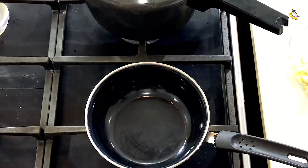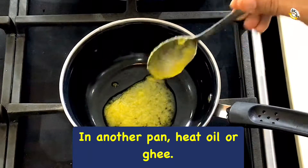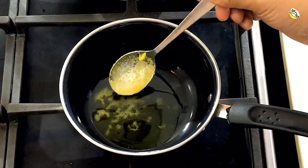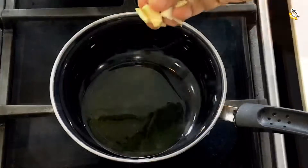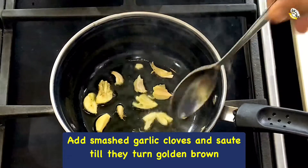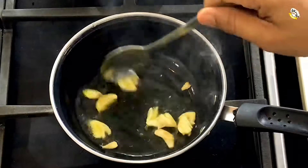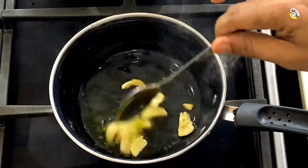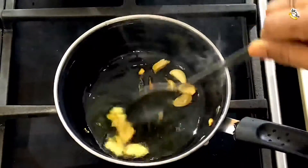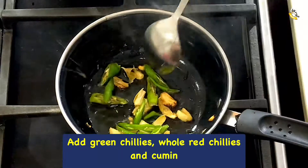For tempering, heat a pan and add one tablespoon of ghee. Ghee makes the dish taste richer and gives a creamy mouthfeel. When ghee is hot, add smashed garlic cloves and sauté till they turn golden brown.